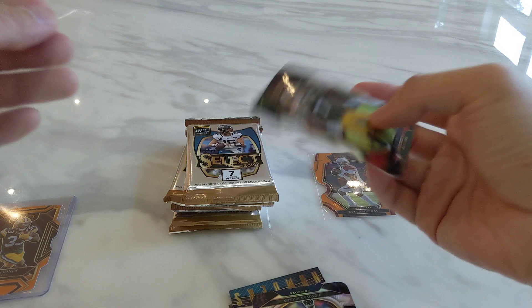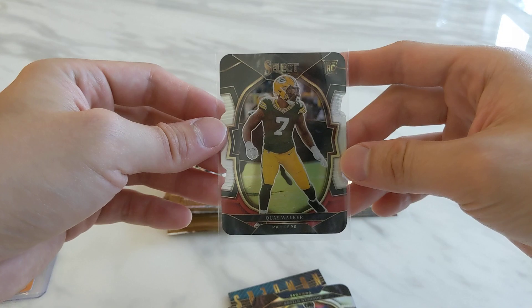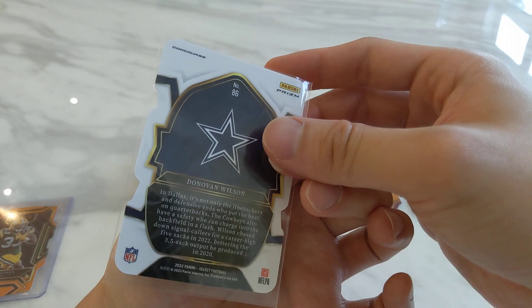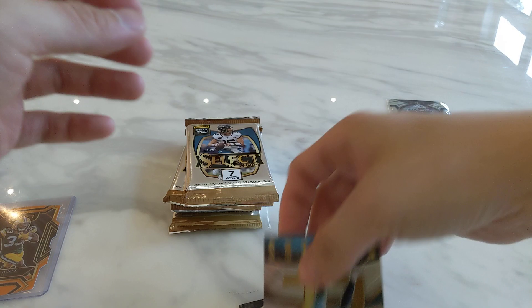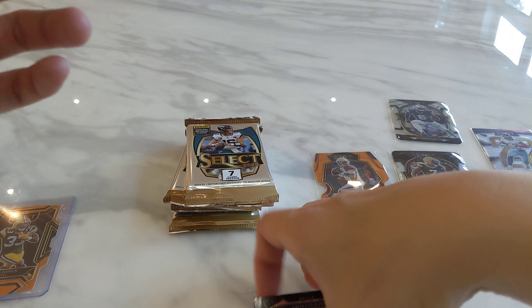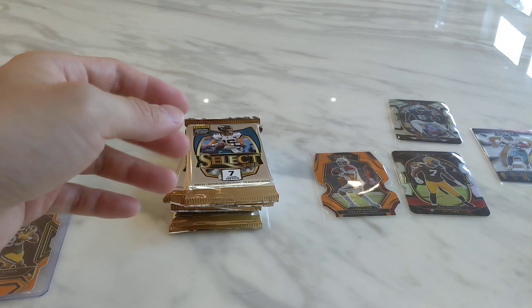Next we have a Quay Walker black and red prism die cut, then a Donovan Wilson prism die cut. Next we have a Derrick Henry numbered card. Finishing off we have a rookie Jack Sanborn — I'm not very familiar with him — but first pack, not bad with a quarterback numbered card from the box.